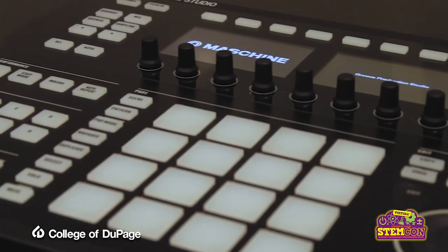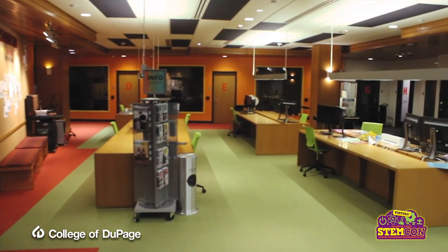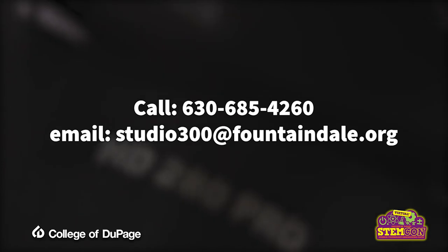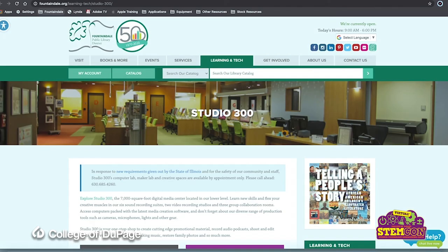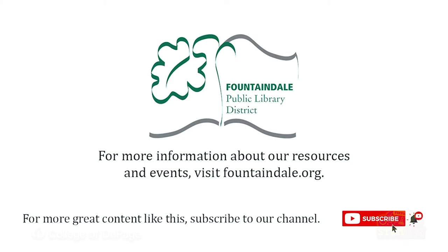Well, there you have it. Whatever your next production is, be it a vocal recording or jam session, come on in and make use of Studio 300's audio recording rooms and music production gear. Call or email us at studio300@fountaindale.org to book your next appointment. If you haven't already completed our orientation, sign up at fountaindale.org/orientation. We look forward to seeing you at the studio.